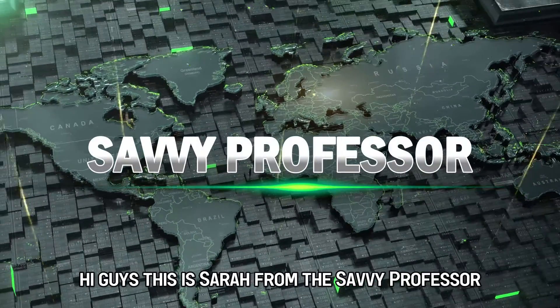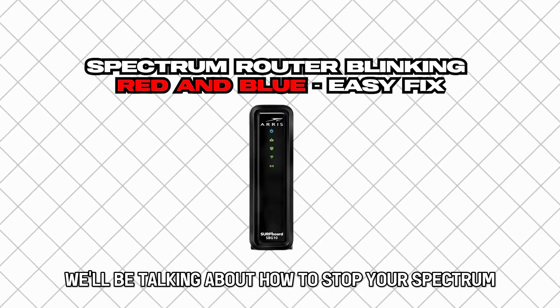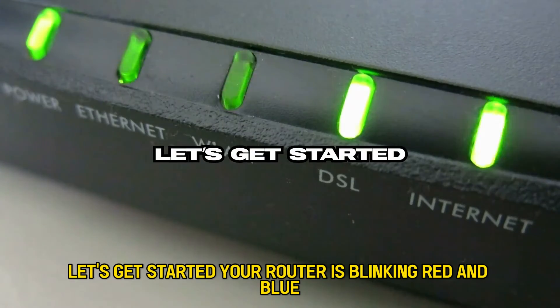Hi guys, this is Sarah from The Savvy Professor, and in today's video we'll be talking about how to stop your Spectrum router from blinking red and blue. Let's get started.